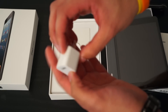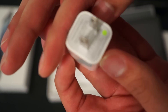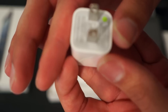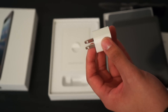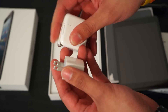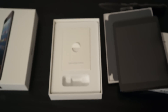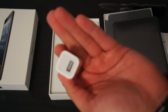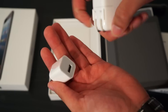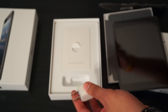It comes with this new power brick — it should be a 12-watt adapter. If you look at the old one, that's a 10-watt adapter, and supposedly this is a 12-watt adapter. I'm going to do some more research on that. But this is like the iPhone charger itself, and this is the original iPad charger — pretty big difference as far as that goes.